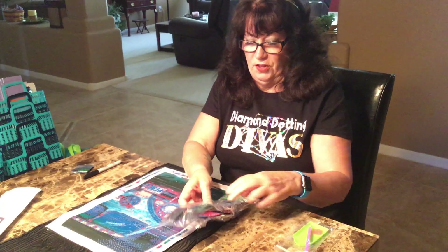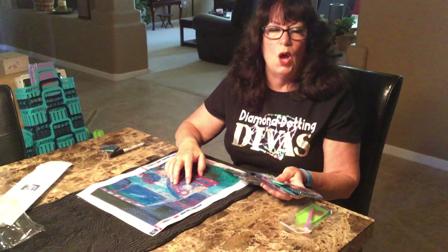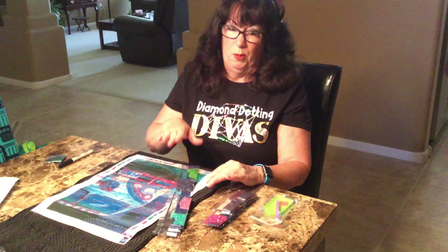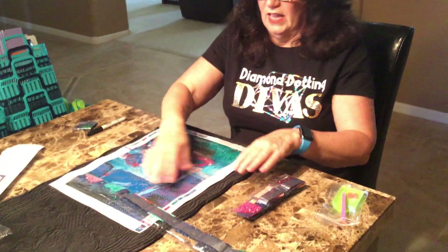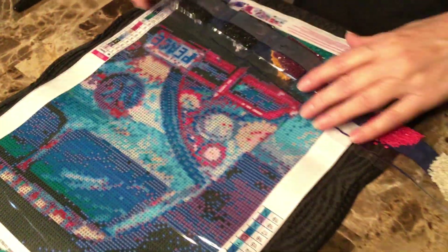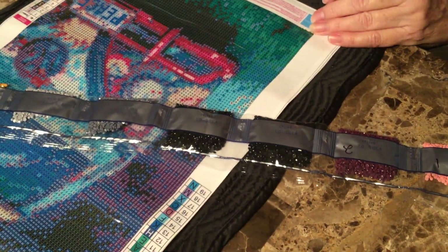In this package are going to be all your diamonds that you need for your canvas. Dawn and I have probably done 50 of these. We've never run out of diamonds. So don't worry that you're going to use too many because you won't. The only time you might run out of diamonds is if you put the wrong color in. Your diamonds come in this package like this, and they're all labeled and they go along with your chart, which is here. It's on both sides of your canvas, and your diamonds are coordinated to these numbers. What I'll do, because I'm anal, is I will take a Sharpie and I will write on the package what the number is.